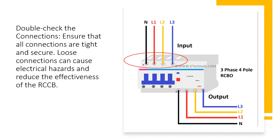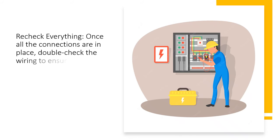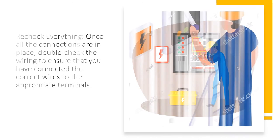Double-check the connections. Ensure that all connections are tight and secure. Loose connections can cause electrical hazards and reduce the effectiveness of the RCCB. Once all the connections are in place, double-check the wiring to ensure that you have connected the correct wires to the appropriate terminals.